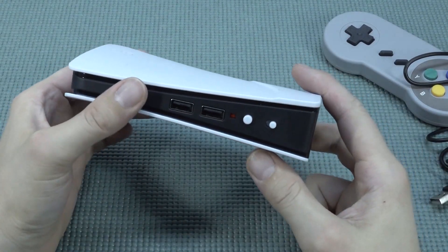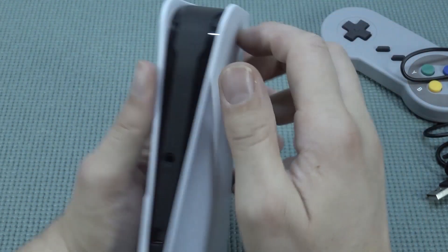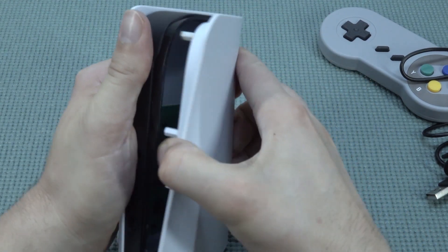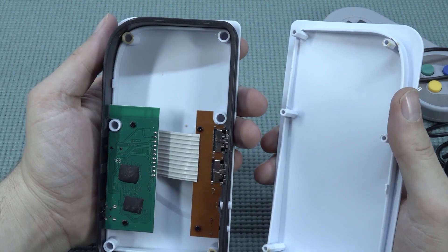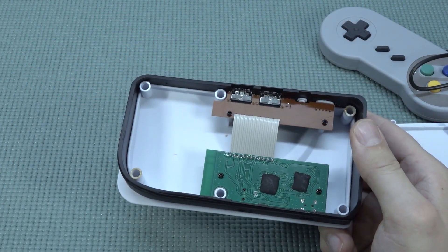When it comes to the system itself, it's quite disappointing. It's going back all the way to the 90s with horrible, really horrible gameplay. Let's rip this thing open. There were no screws whatsoever, so this is going to be a very quick teardown.